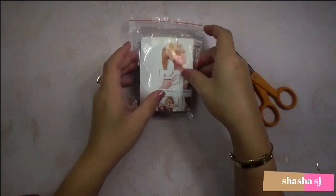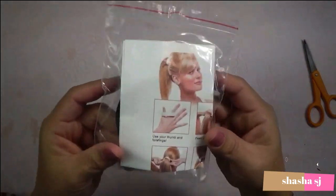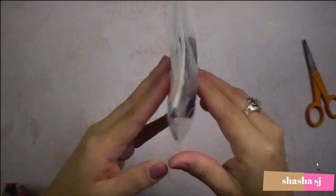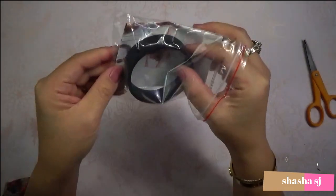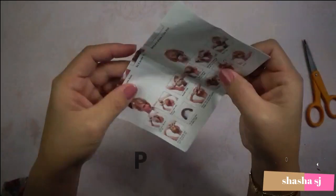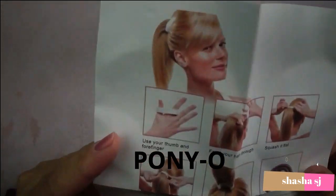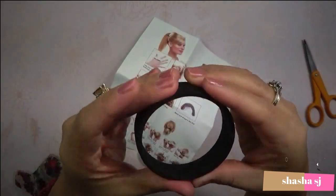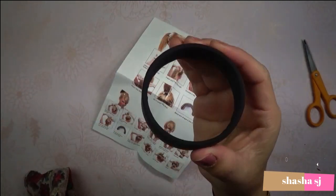I don't know what this is but it's awesome! So let's try this out. This is what they call the O-ring. You have to put your finger in there, inside, just like this. This is sturdy, guys — it's not flexy like the stretchy hair band that you have. This is sturdy.